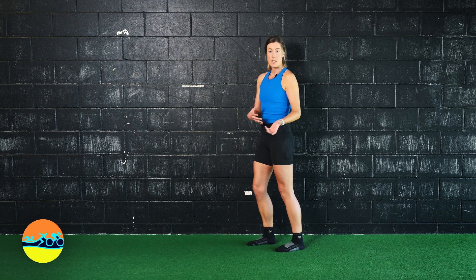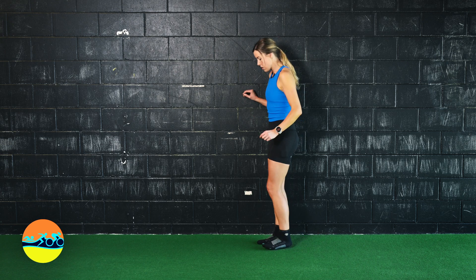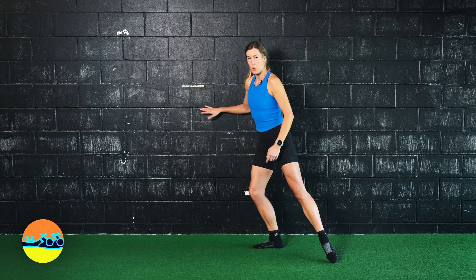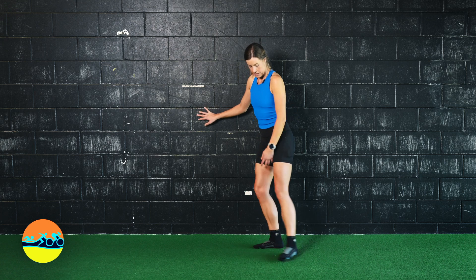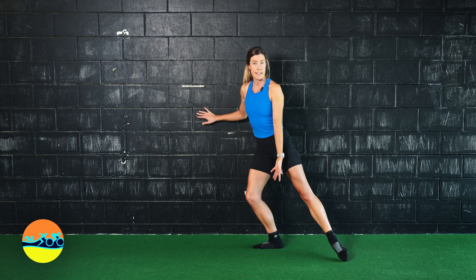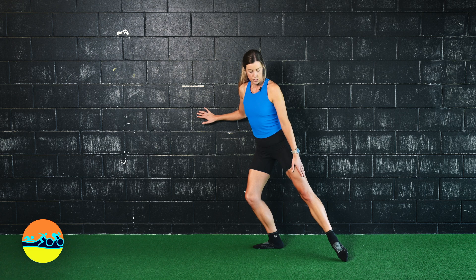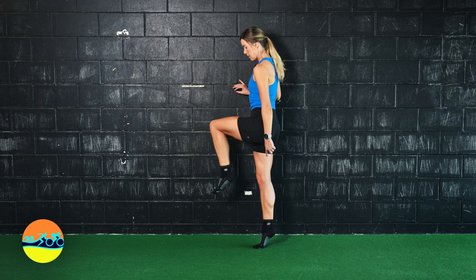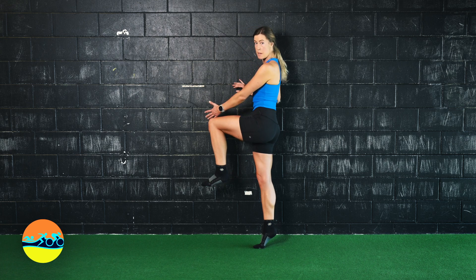Step number two for our actual exercise: we're going to pronate the foot. I've got balance here on the wall with my arm, so I'm bending my knee, pronating the foot, heel is heavy, tap the foot, and then I'm going to come up into a calf raise, and my knee has come across my body here.